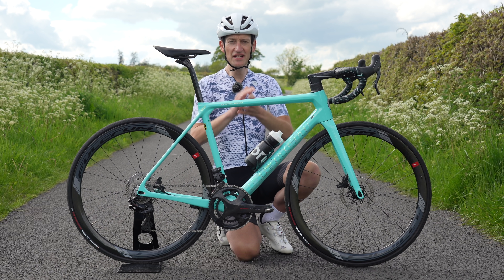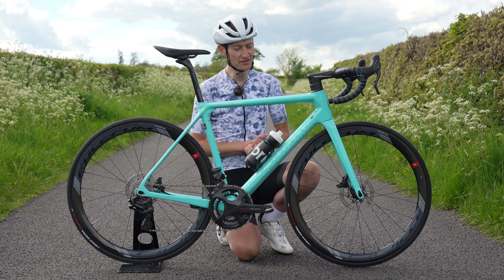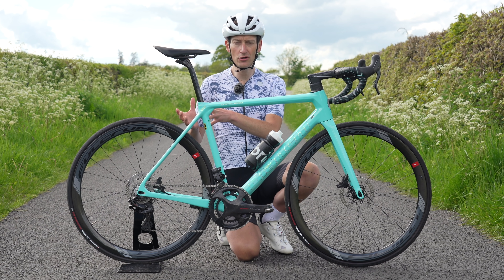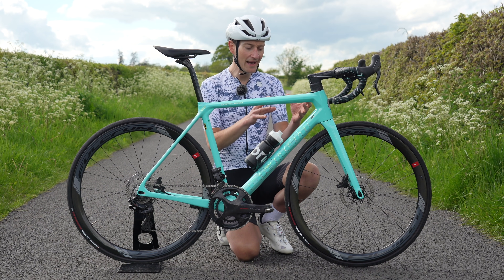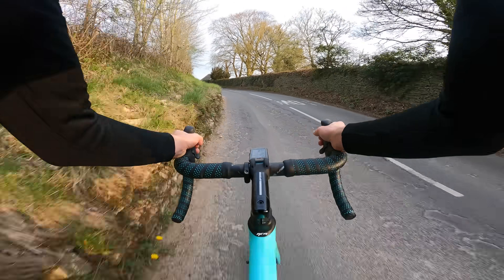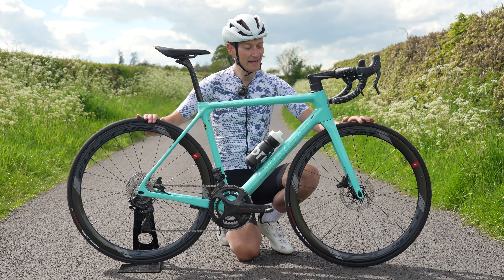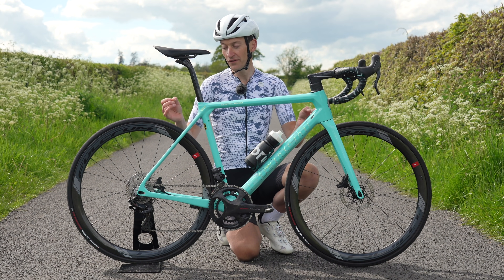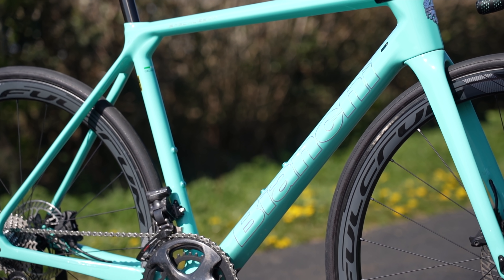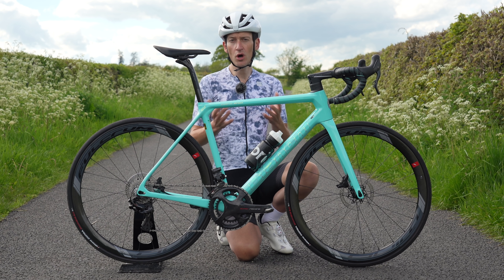Part of the reason for the bike's silky smoothness on my local rough roads is the Countervail technology. It sounds like black magic, but it's quite a clever carbon fibre technology where they add a special material — they're very guarded around the actual details — within the carbon fibre layup, designed to dampen vibrations that usually come up through the frame and fork into your contact points and lead to a rough jittery ride. And I can tell you it really does work. Despite only wearing 25mm wide tyres, this bike is as smooth as some bikes with 28 or even 30mm.